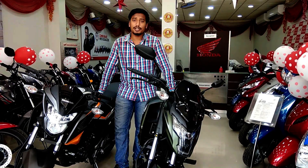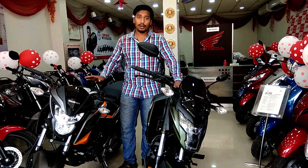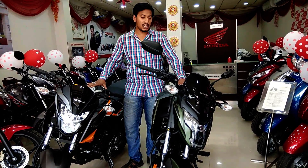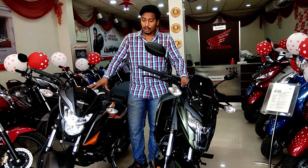Hi guys, welcome back to the channel, I am Koosthak. Today's video is on the comparison of both bikes — this is a 2018 model Honda CB160R and this is a Honda XBlade 160. So today we will do a comparison of both bikes.